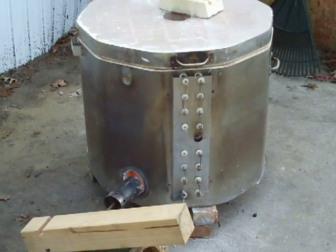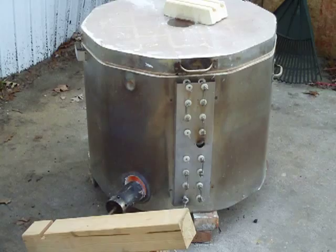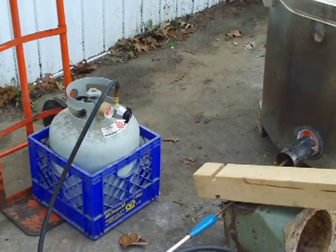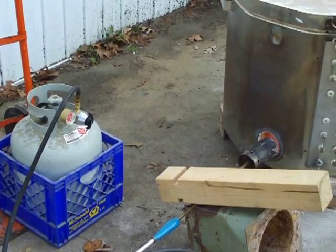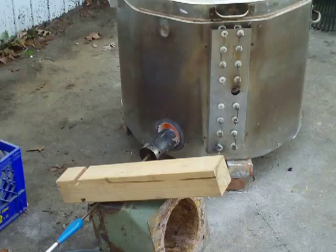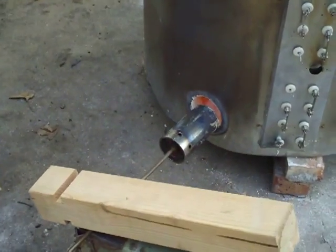Here's an old electric kiln that I converted to fire with gas — propane — and used an oxyacetylene torch to cut a hole in the stainless steel jacket down below here.